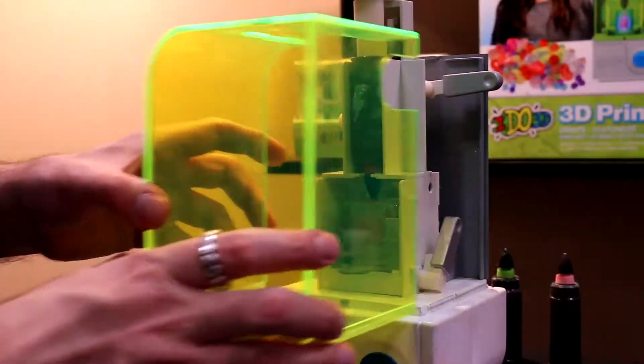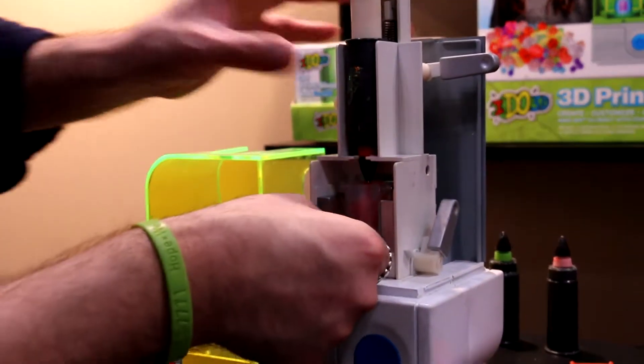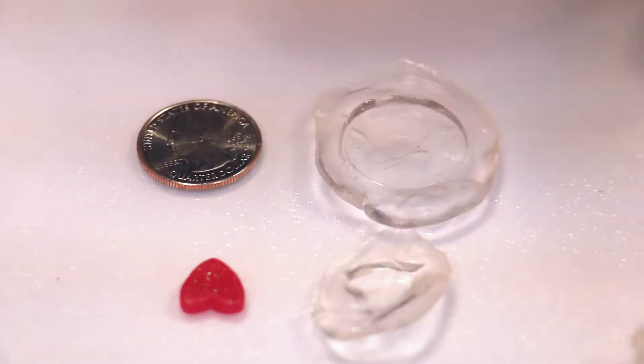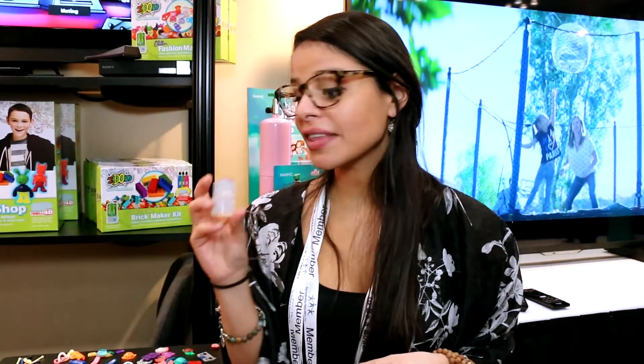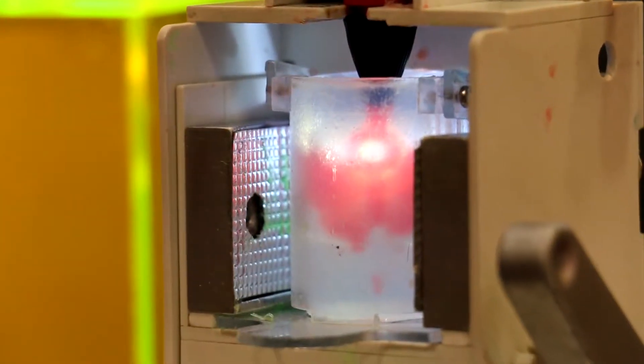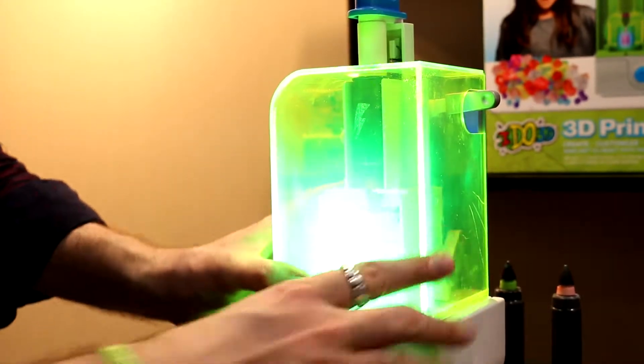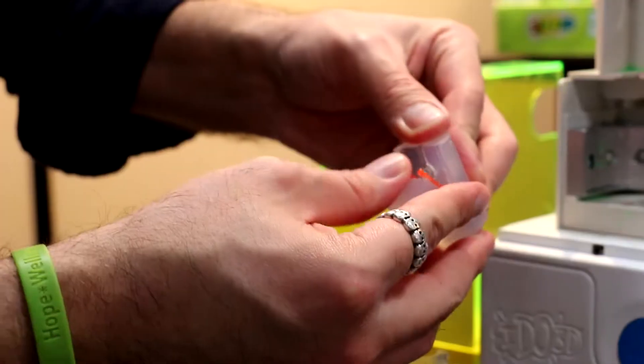We're also introducing the iDo3D Print Shop from Redwood Ventures. It's a 3D printer, but different. Instead of using a 3D digital model, it uses something called Formula 4D. You put it in warm water, it's going to melt, and you can press anything you want into the mold and it's going to hold that shape. Once it holds that shape, you stick the mold back into the printer, fill it with the photopolymer ink, turn on the LED light, and it'll cure within a minute — giving you an exact replication of whatever you want.